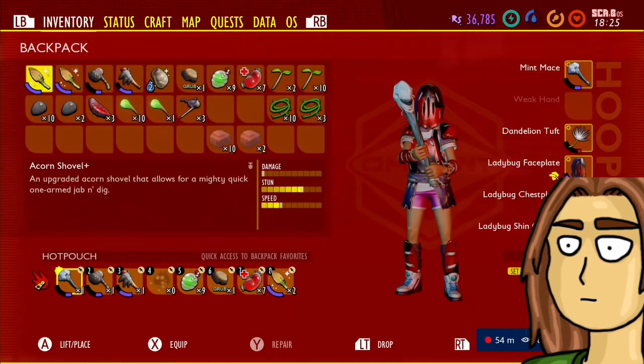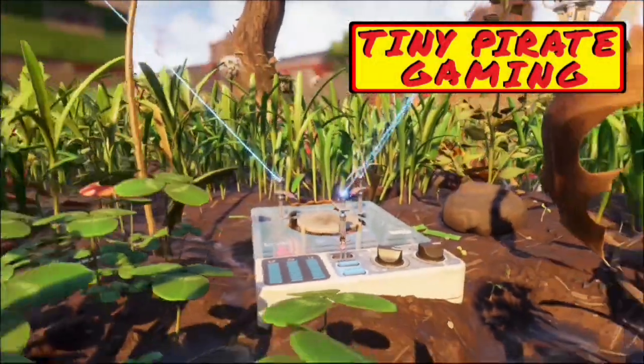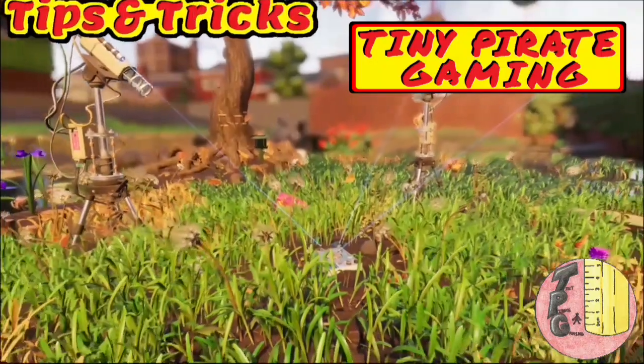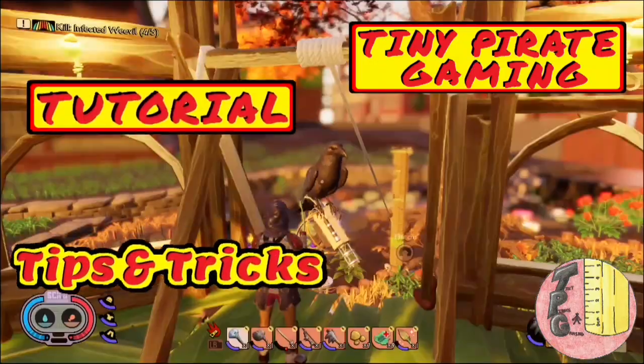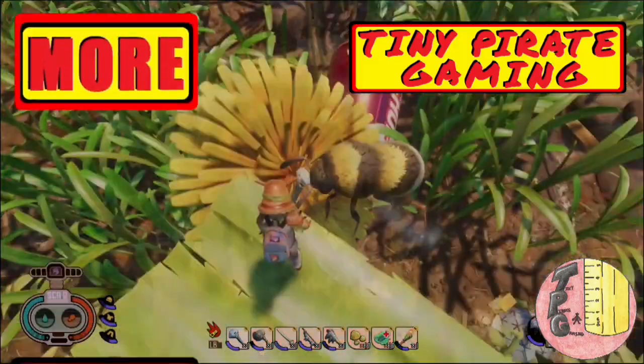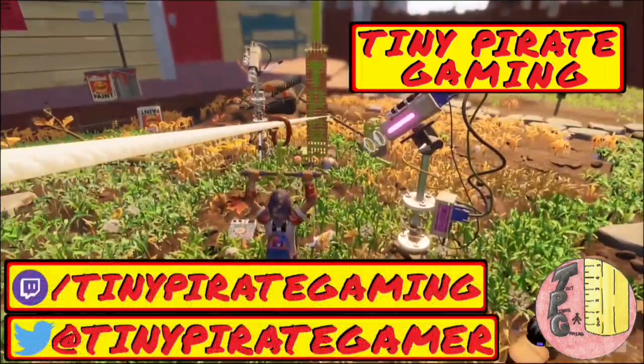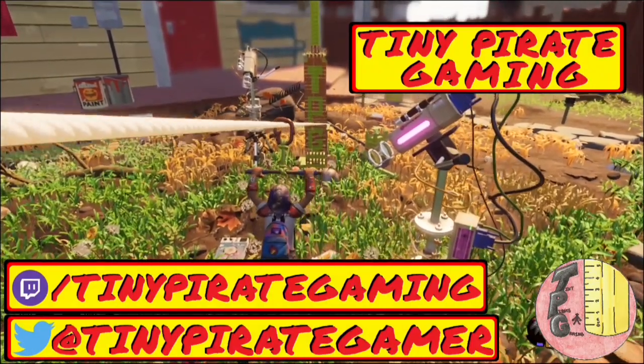It's simply horrifying. Whoa, I'm not just small, I'm tiny. This is freaking awesome! Tiny, tiny, tiny.